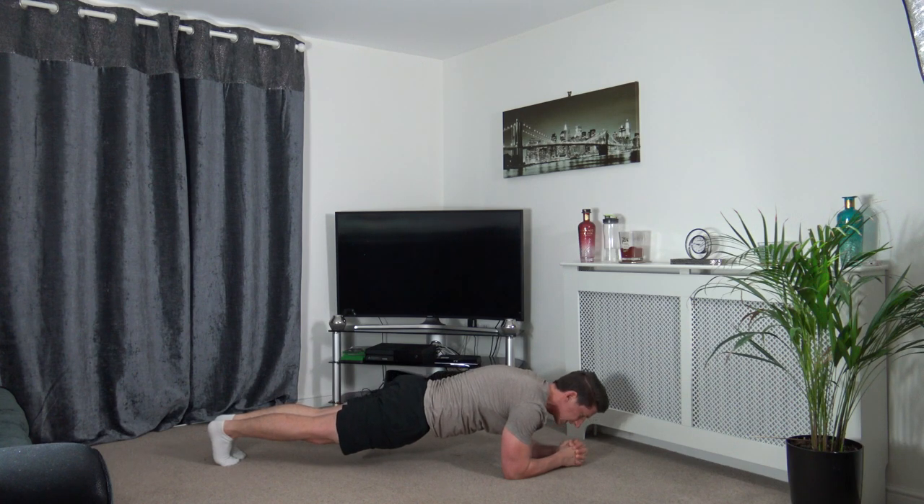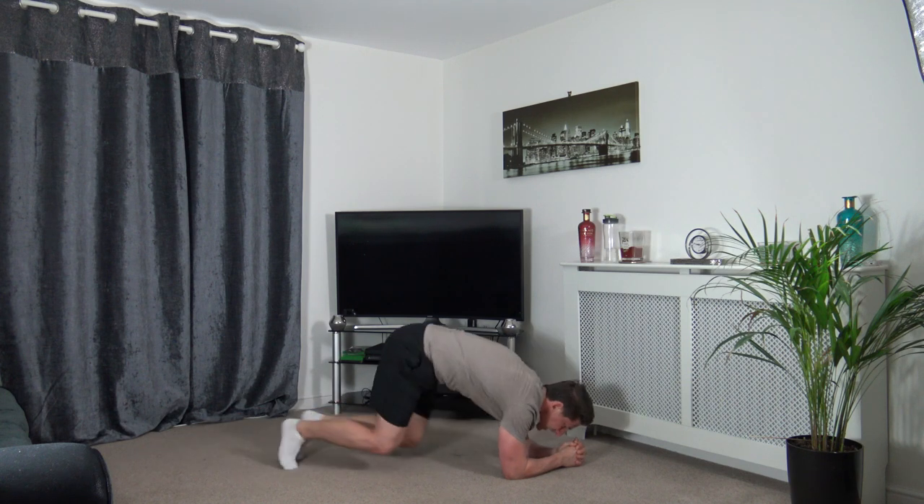This would be a perfect way to start your day. Three, two, one — yes! Excellent! We've done it!